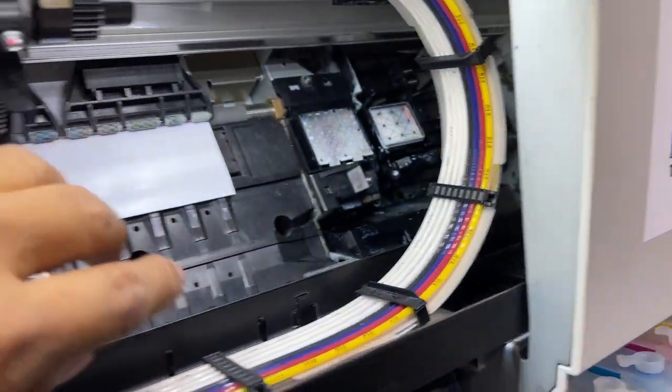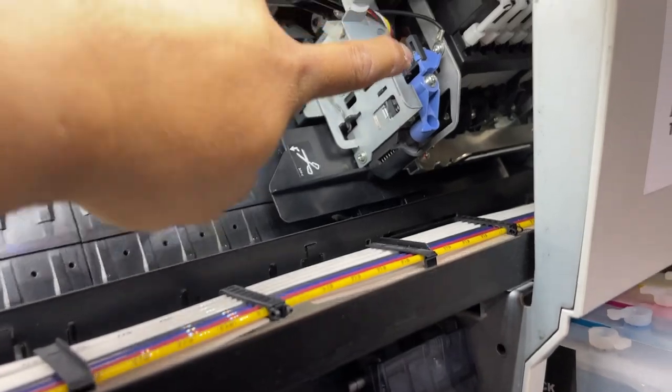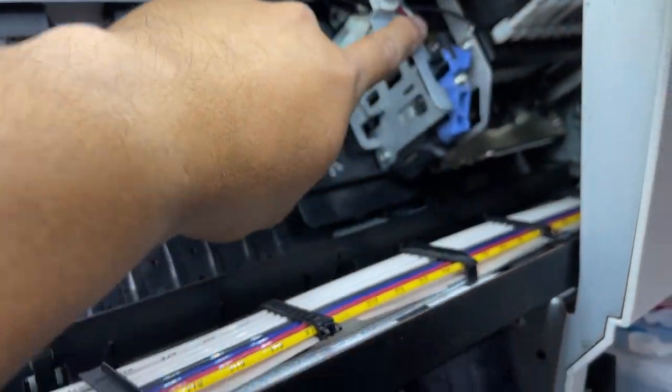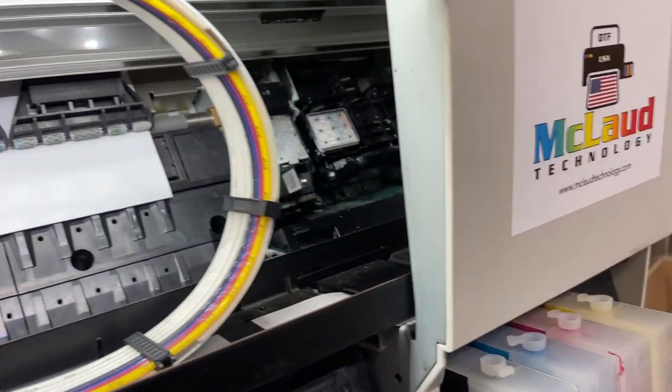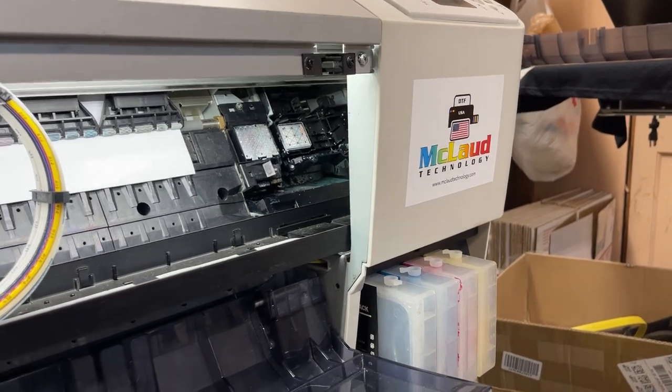All you have to do at the start is put it back, press this one, hold this away as far as you could so that it will not disturb your space. That's how it works.